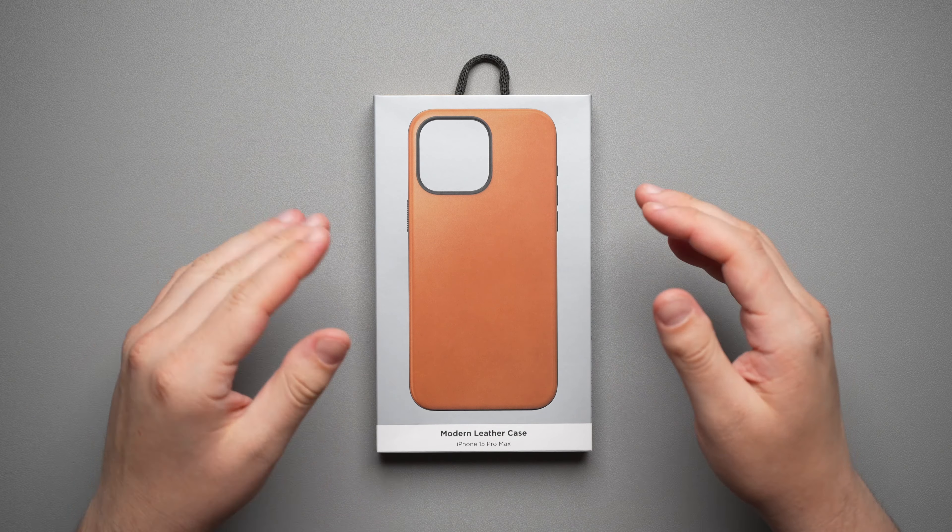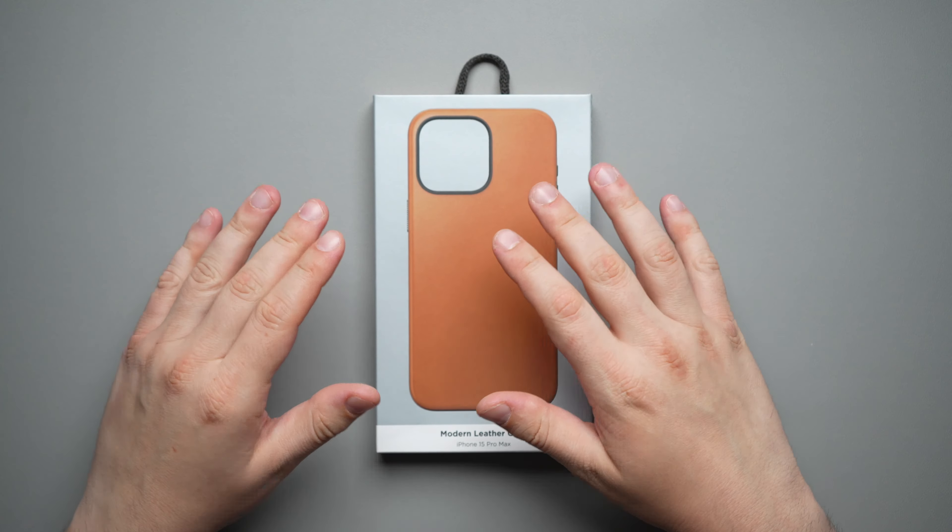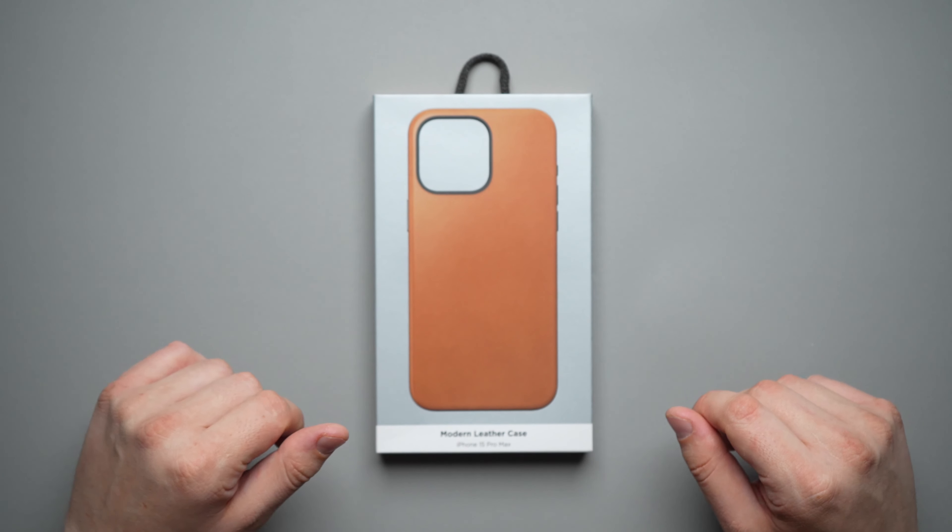Today we're taking a look at yet another case from a company that's been in the case game for a long time. They've been consistently making leather cases and sport cases, and now they make a rugged case. This is the Nomad Modern Leather Case for the iPhone 15 Pro Max.